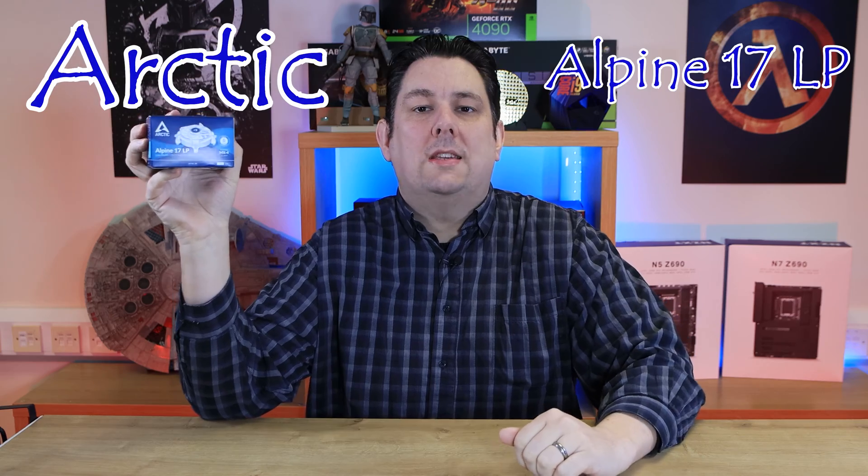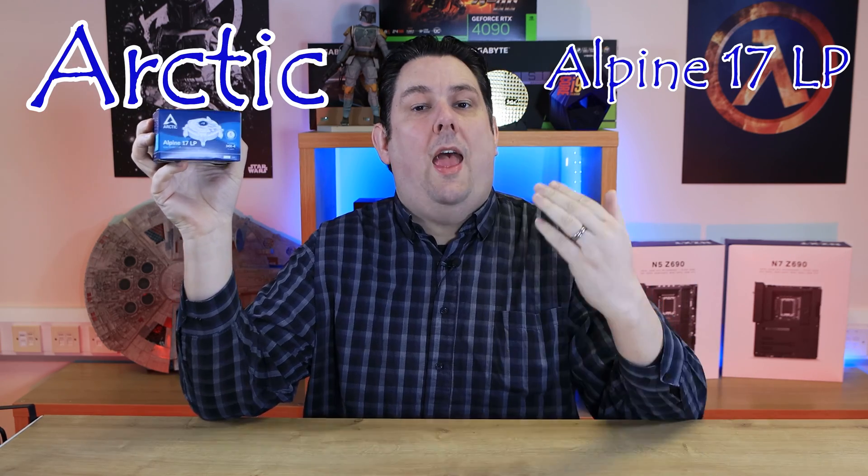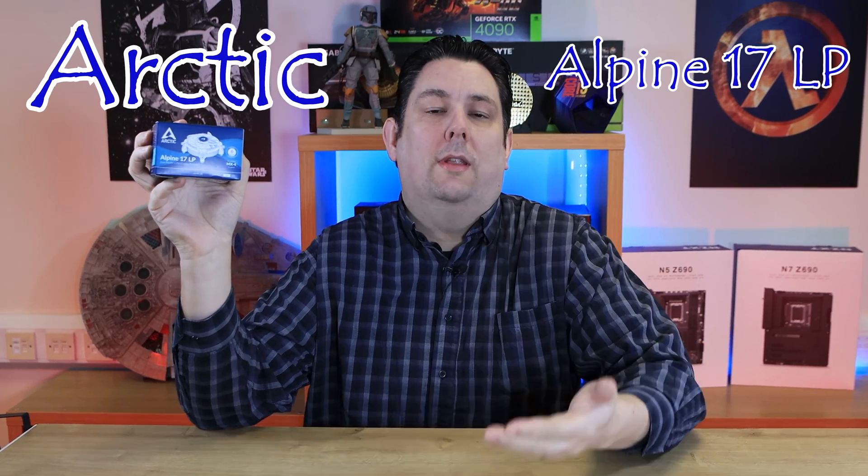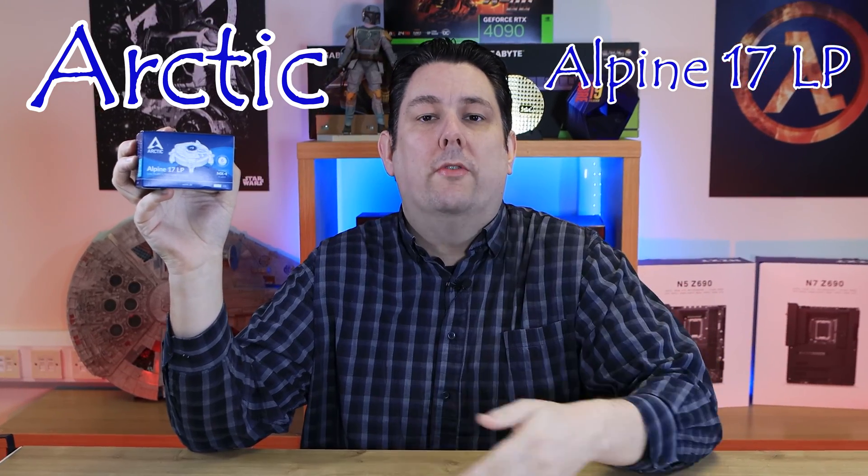Arctic have gone low profile with this. This is the Arctic Alpine 17 LP — basically a low profile cooler, which is going to take up a lot less room, more compact and so forth. We're going to test it against the non-LP version, as well as the Intel stock cooler on a Socket 1700 motherboard.